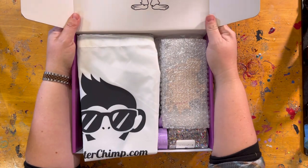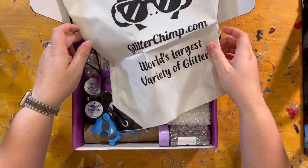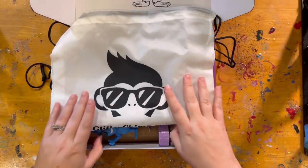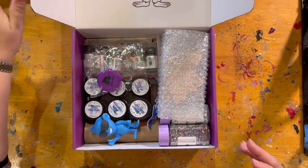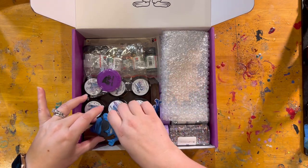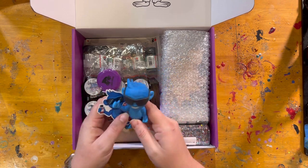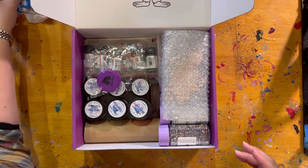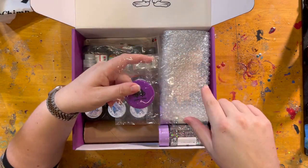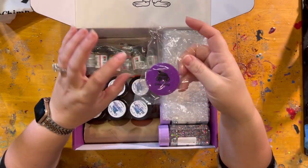As soon as you open our crafters box, this is how it will look. In the box you will get a Glitterchimp backpack, which is really cool because you put all this stuff in the bag. You get the backpack, and once you get past that, you're going to see a lot of different things in here. Each box comes with one Glitterchimp figurine with a color-coordinated decal to go with it. You're also going to get one Glitterchimp tape measure — this is the tape measure I use in all of the videos. It's got the Glitterchimp logo on there, really super cool.